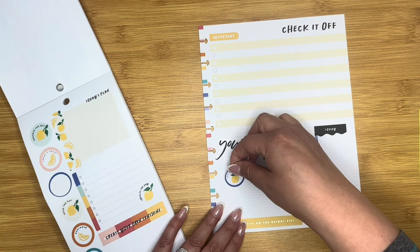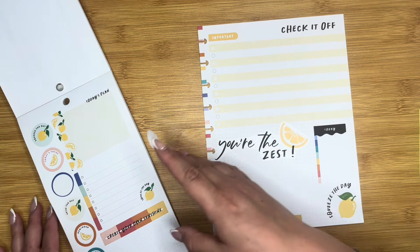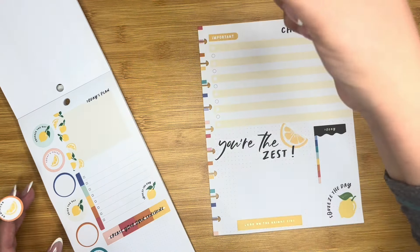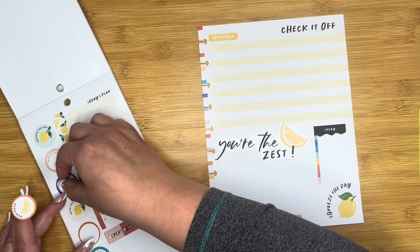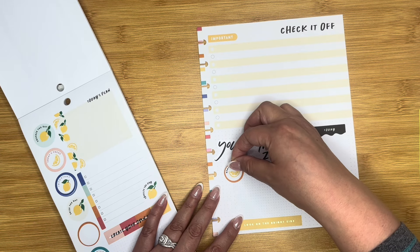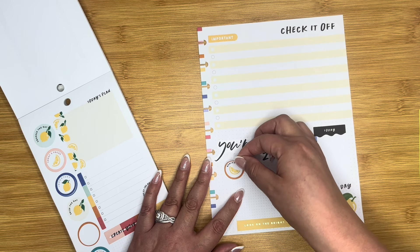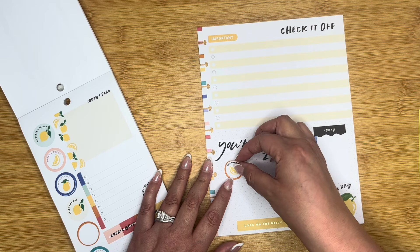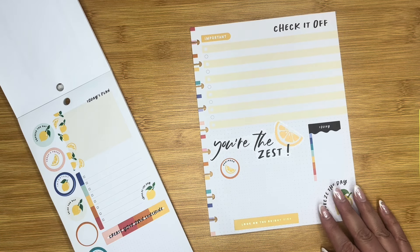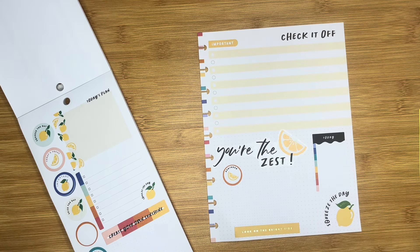I'll kind of put this here. Wait, it already says 'important' here — so we'll do 'reminder.' And I'll put that one here to kind of signify this box because it is grid on grid here, which is kind of strange but I think that's okay. Awesome, easy peasy on that.